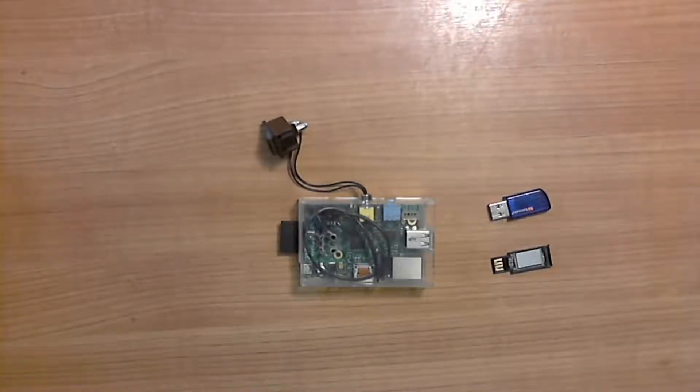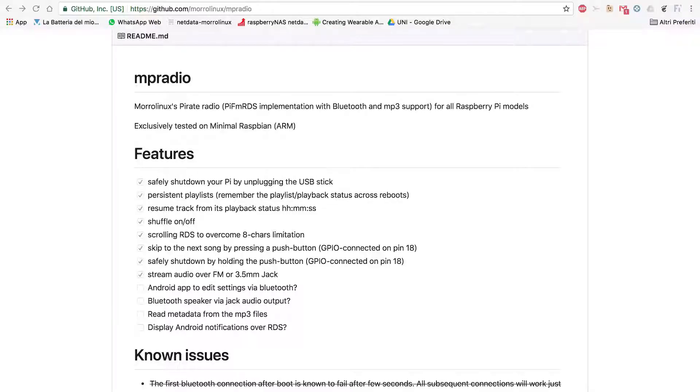Of course I've put the source code on GitHub where you can find it — it's called MP Radio — and you can check the code and improve it as well.